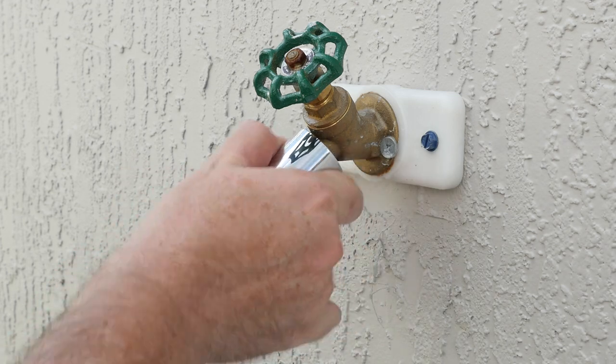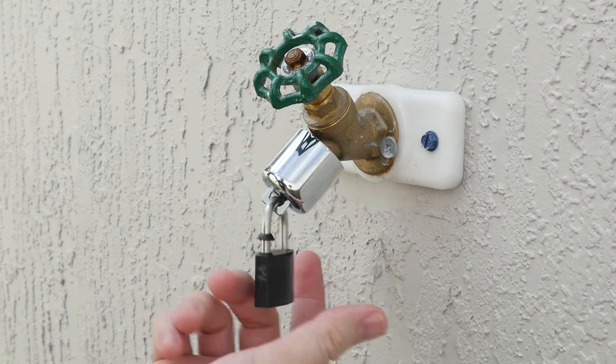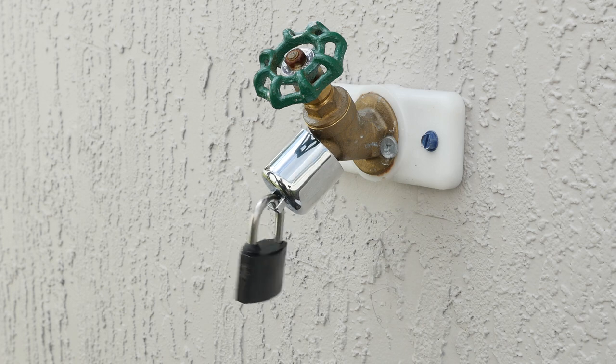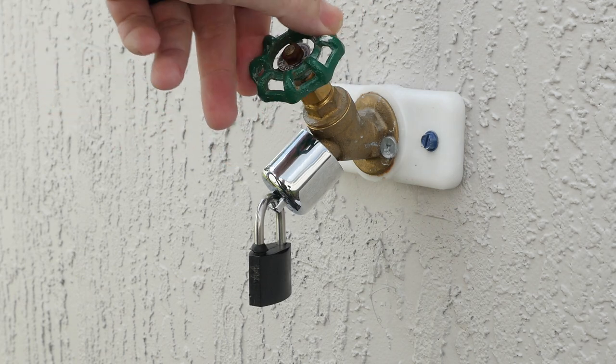It's that easy — your bib lock is now installed. If someone comes by and tries to twist off the lock, the outer cover as well as the padlock will spin freely, preventing the lock from being removed. The rubber grommet will prevent the water from leaking out.